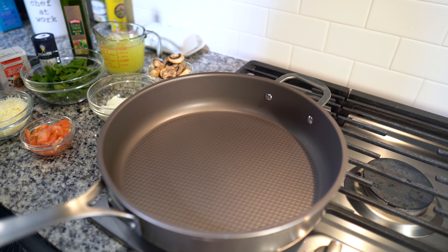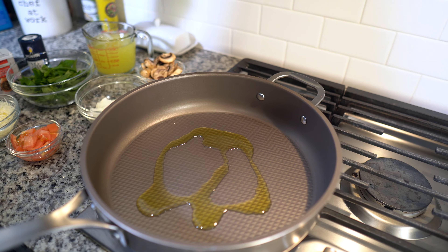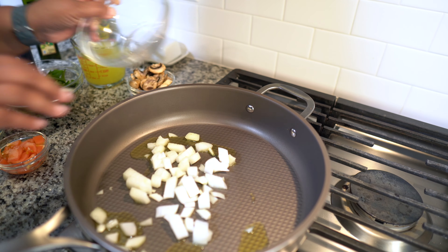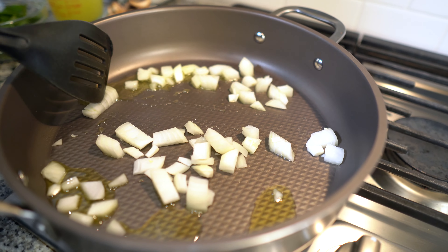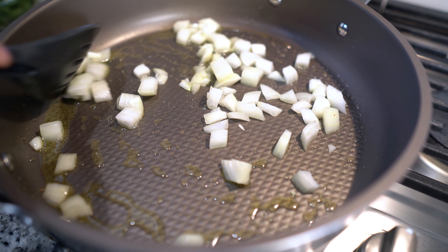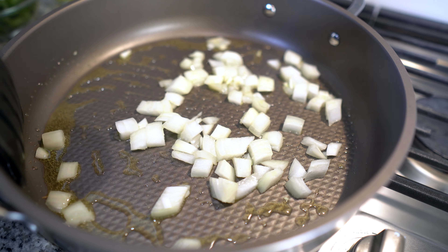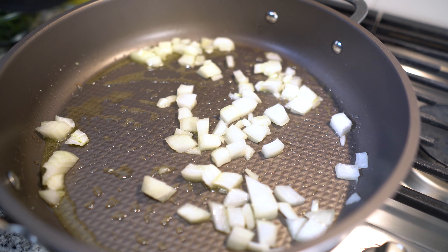Now we're going to go to the stove where we're going to sauté up all our veggies and get our eggs going. We have our pan at medium-high heat — we're going to get that hot and go in with some olive oil so we can cook our veggies. First in, we're going to go with onion. We'll cook those down first, get those translucent — meaning they're just getting clear, see-through, means they're cooking down.